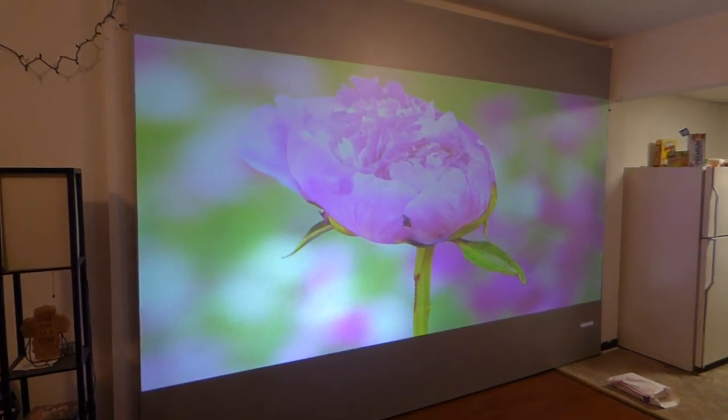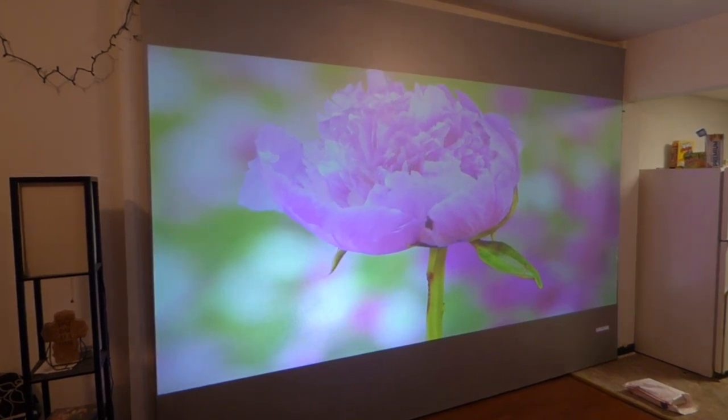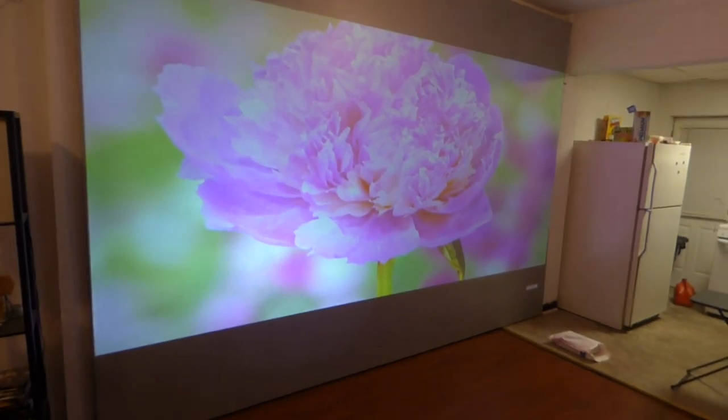The screens come in sizes from 100 inch, 120 inch, and 150 inch. They also come included with the wall mounting brackets and the L brackets that will allow you to easily build your frame.